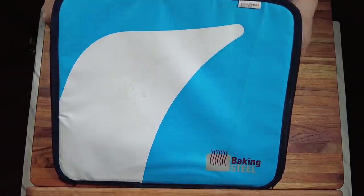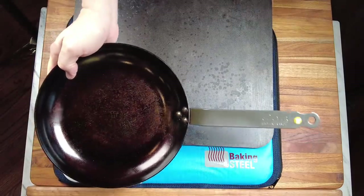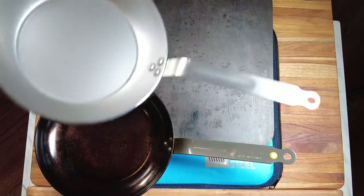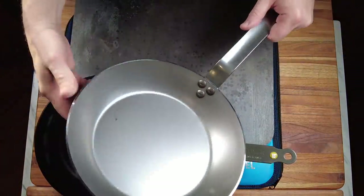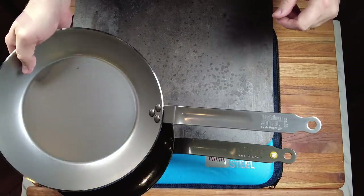Hi, welcome to Uncle Scott's Kitchen. What do you get when you take a big thick heavy baking steel and combine it with a French deBuyer carbon steel frying pan? You get this guy: the new Baking Steel Number 10, a 10-inch carbon steel frying pan made in conjunction with deBuyer. Today we've got a big in-depth review and cooking feature.